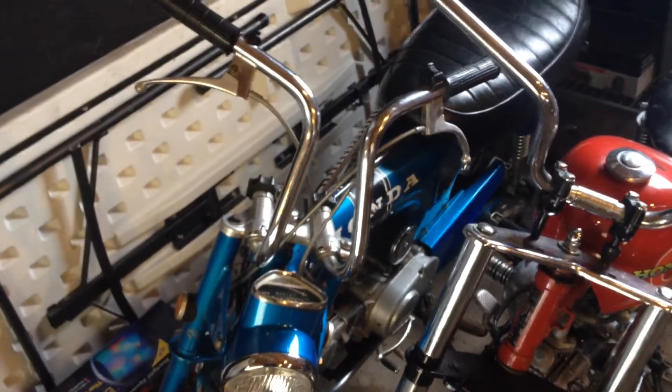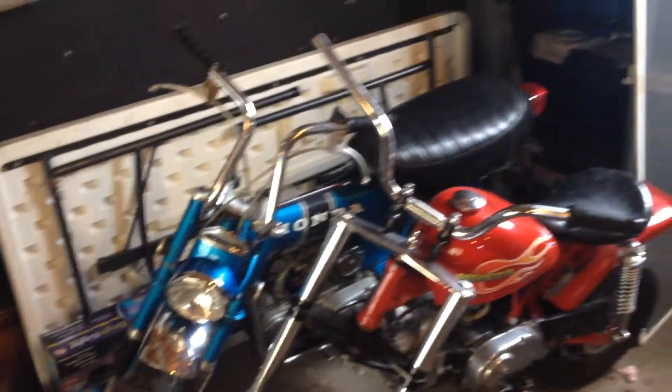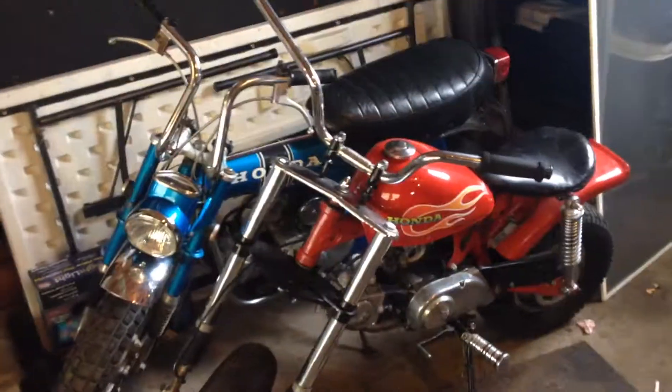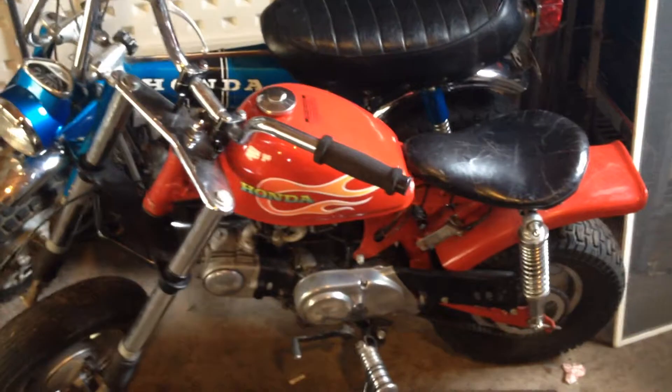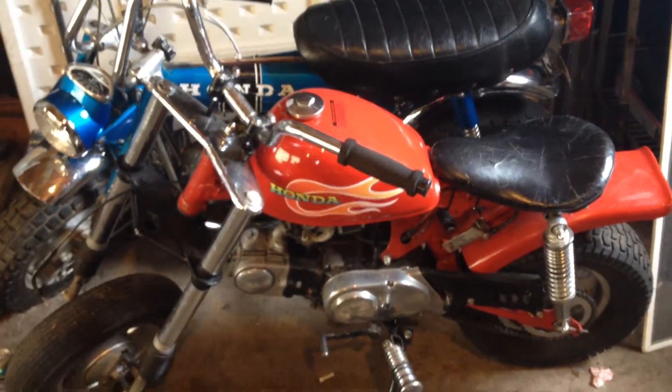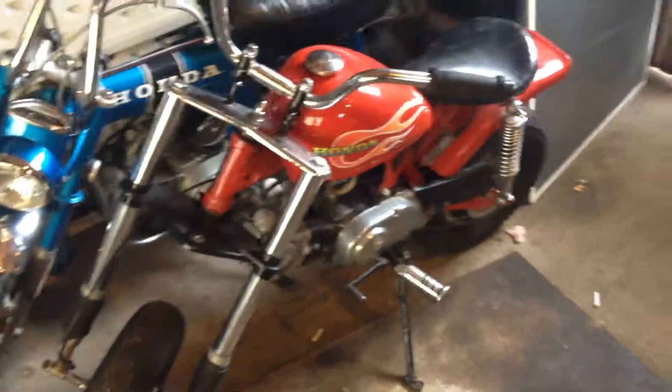Got a couple little pit bikes here. One's a CT70 and this is my personal bike I want to get going for this year. Needs a little bit of work yet but it's a pretty clean original bike — keep it pretty much the way it is. This is a '79 Z50 that has an aftermarket tank. It puts a '73 ATC 70 decals on it. Otherwise it's pretty much the way I got it. I'm going to change out the forks, do some more work to it, but it runs good — rebuilt motor. Has a really cool little exhaust; it sounds really cool for a 50.